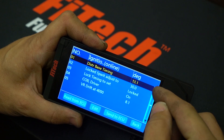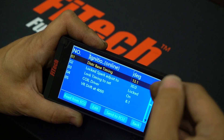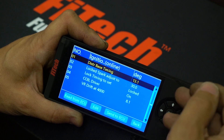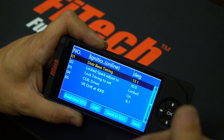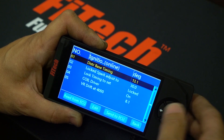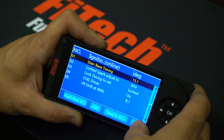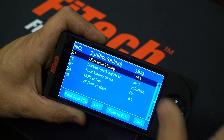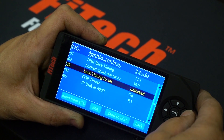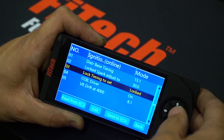We do want to use the highest value possible here for good starting without kicking back and without having any knocking at high loads. The reason we want the highest value is so that when the distributor is sparking, we reduce the chance of any arc underneath the distributor cap. If this is too low and it has to try to go to say 40 degrees timing in the tables, we need to set the actual distributor to be in the right position using a timing light. We do that by setting the lock timing to set value to locked and clicking OK.